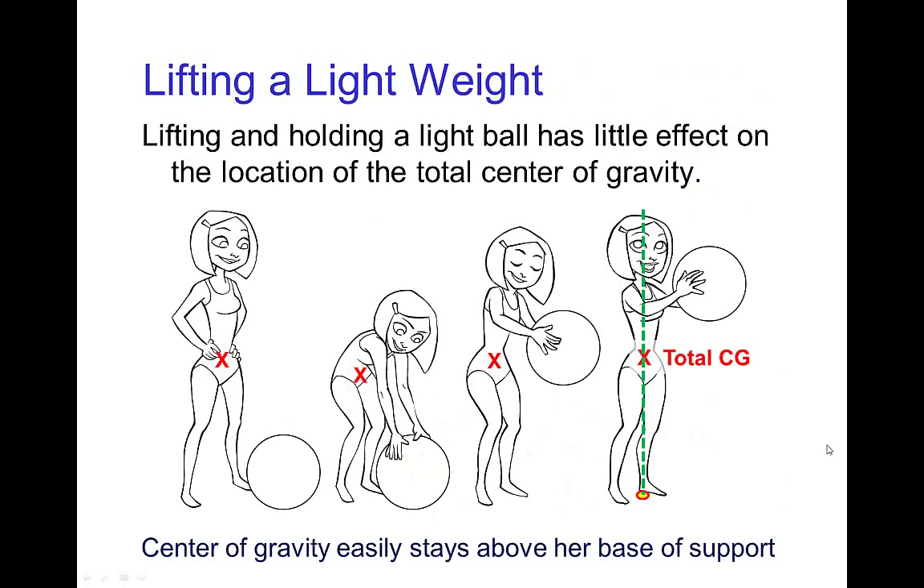From these poses we can see that the ball this character is lifting must be a light ball, something like a beach ball, because the character doesn't really have to lean to any significant degree. In this last pose, she's holding the ball and the total center of gravity seems to be almost entirely due to her own weight — the weight of the ball is negligible. So even if the character were extremely strong, holding a very heavy ball like this would not maintain balance, because the combined center of gravity would shift in front of her toes.